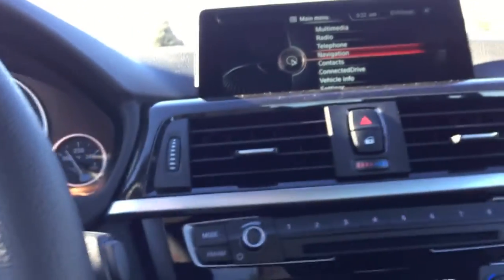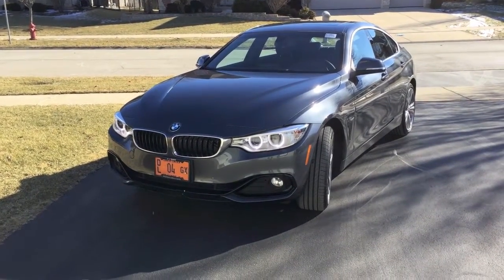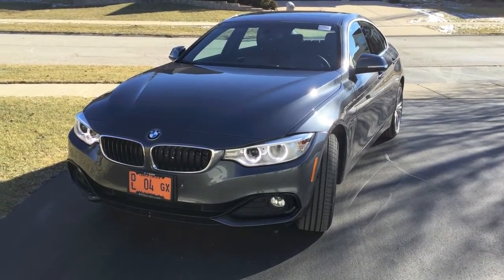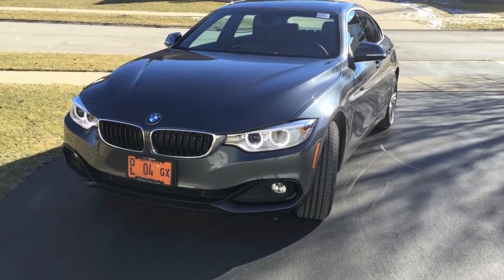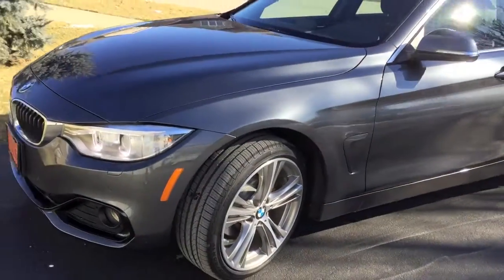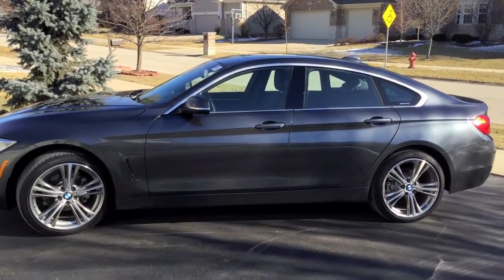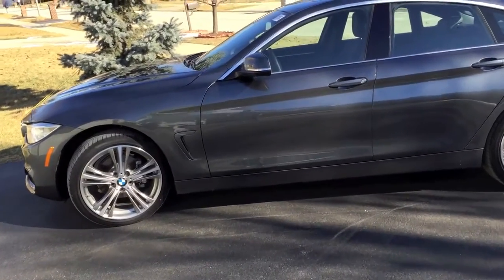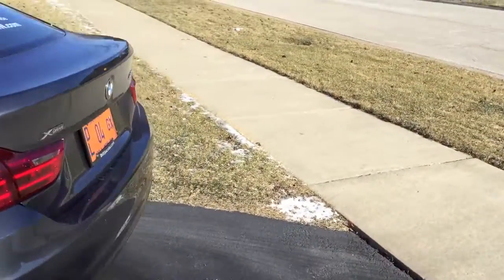Really the big thing is the outside — how it looks on the outside. Alright guys, so here's the outside. It's the 428 Grand Coupe and it's a really nice gray color. It's got the angel eyes on it and I think it's a pretty good looking car. It sits a little bit high — I don't know if that's because of the xDrive. It's got nice wheels; I don't know if those are the M wheels or not.